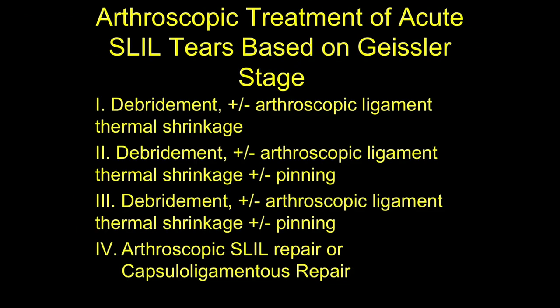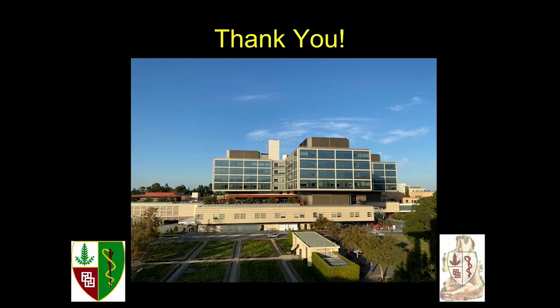To summarize: arthroscopic management is very useful for Geisler stages 1 and 2 — I prefer thermal shrinkage. For stage 3, I add pinning. For stage 4, we can attempt these newer arthroscopic repairs or reconstructions. Thank you very much.